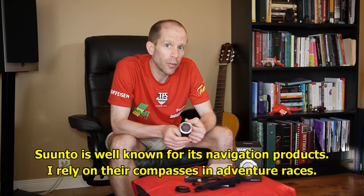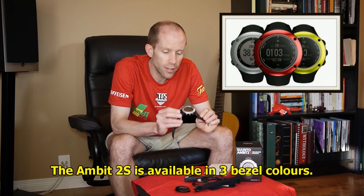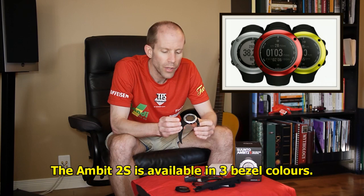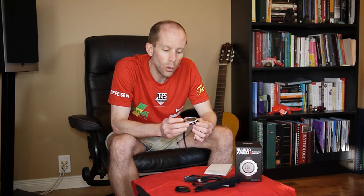There are actually a couple different models of the Suunto Ambit 2 to choose from. There's the Ambit 2 and the 2S, which is what I'm testing. The main difference is the size — the 2S is slightly smaller — battery life, and the Ambit 2 also has a barometric sensor and a temperature sensor.